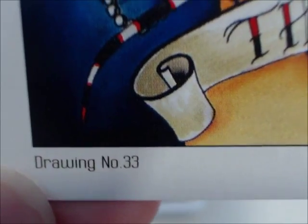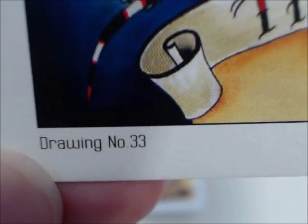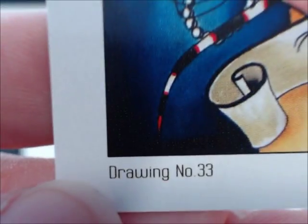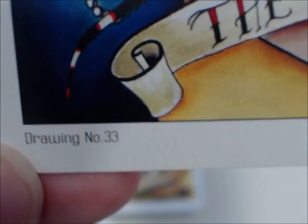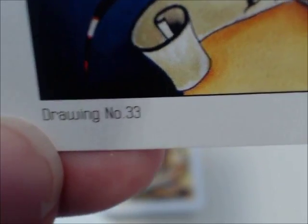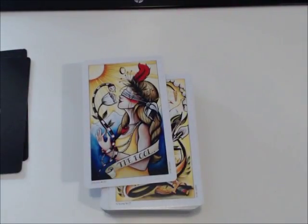On the bottom of each card, you get the number of what drawing it is in the artist's journey. So the Fool, the first card in the deck, is actually drawing number 33 for her. You can put the deck in that order to see her artistic journey, which is kind of neat. But for the purposes of a flip-through, I like my cards in order of majors and then minors, so I reordered them. It's actually cool to see how her style progresses as she creates each card.